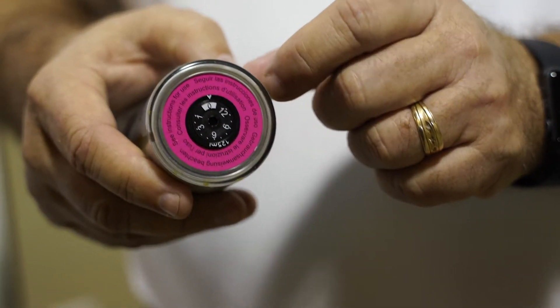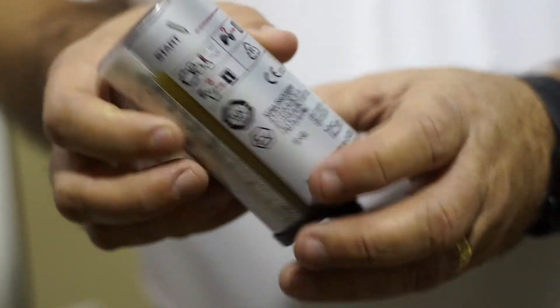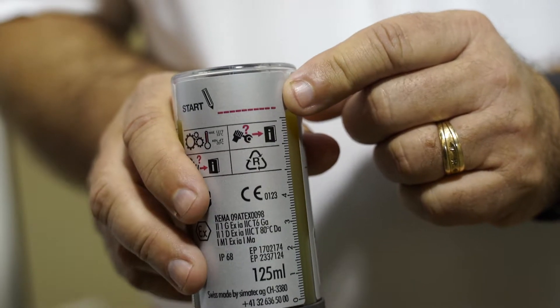The last thing we want to do is simply write the installation date on the dispenser. Now we're ready for the installation.